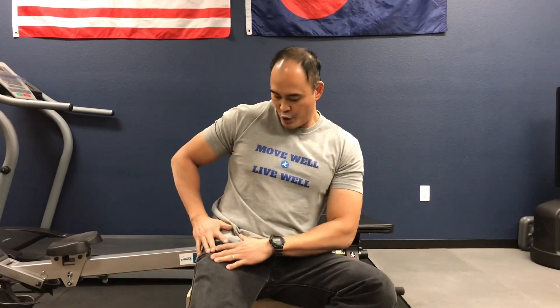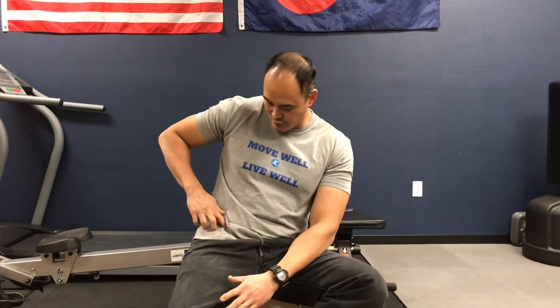Hello everyone, welcome to Move Well Live Well. We've been getting a number of people coming in with issues regarding their thigh — specifically a numbing and tingling into the pocket area of the front thigh and even down the outer part of the thigh. There's a condition called meralgia paresthetica, and what's happening is the lateral femoral cutaneous nerve, a superficial nerve in this area, is getting compressed.